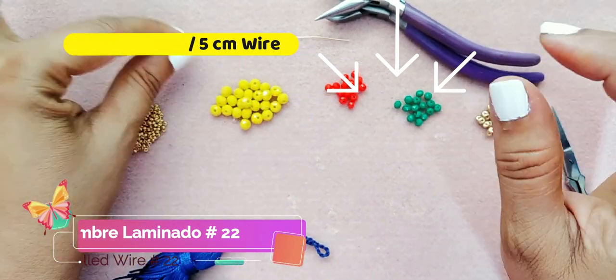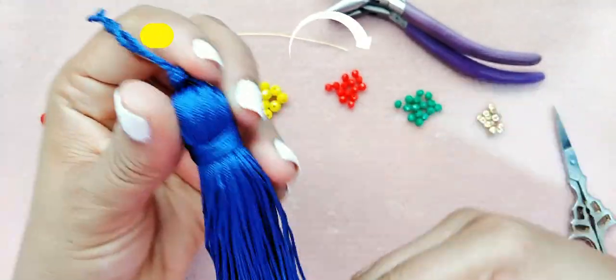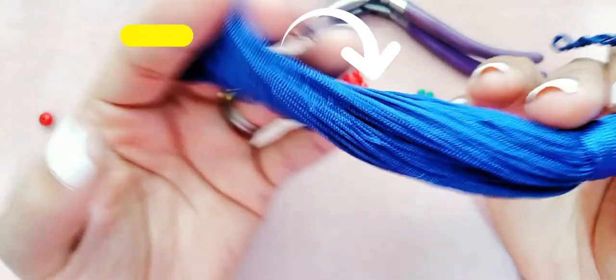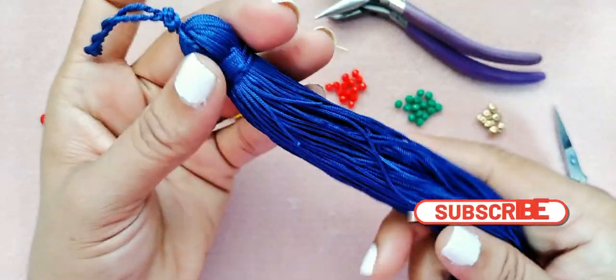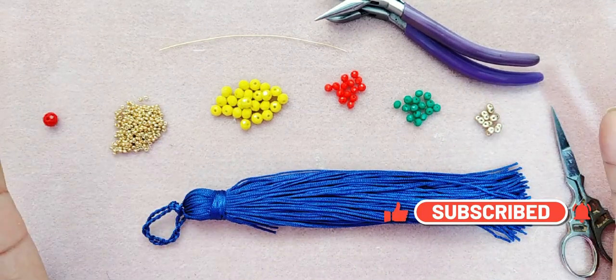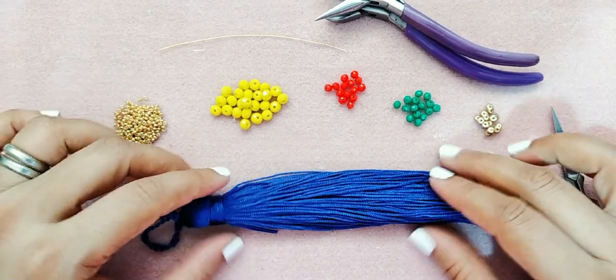Aquí tengo un poquito de 5 u 8 centímetros de alambre de calibre 22. Aquí está nuestra borla — esta es una borla larga, o sea grande — y mide alrededor de 9 pulgadas. Recuerden lo que les dije: si no tienen esa borla, la pueden sustituir por fleco si tienen fleco.